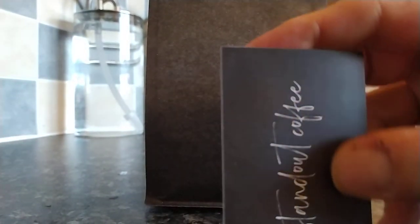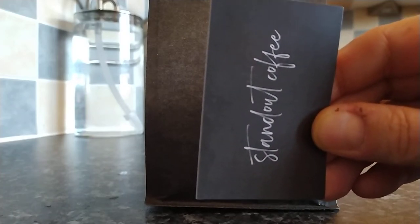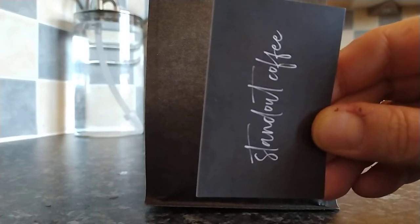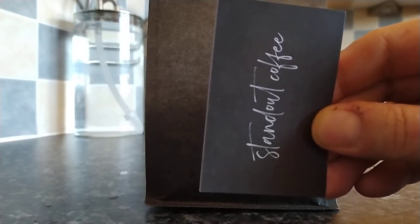Well done to Standout Coffee for changing their packaging slightly — I think this looks really classy. Before they just used to send out the beans with a bit of paper with the notes, but this now feels like an actual business card. They've got their logo on the back of the card as well and it really pops out. Very, very nice and very impressive.